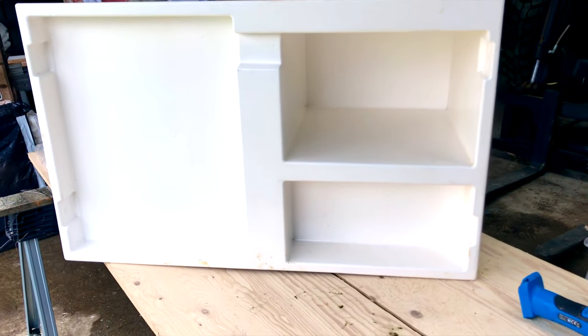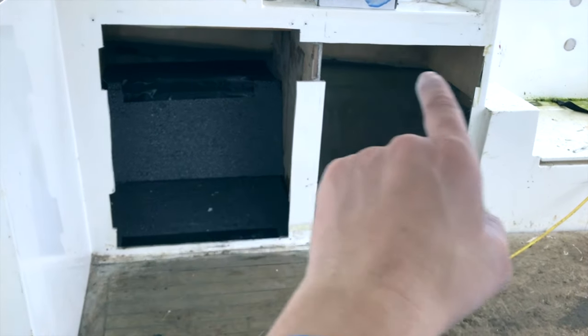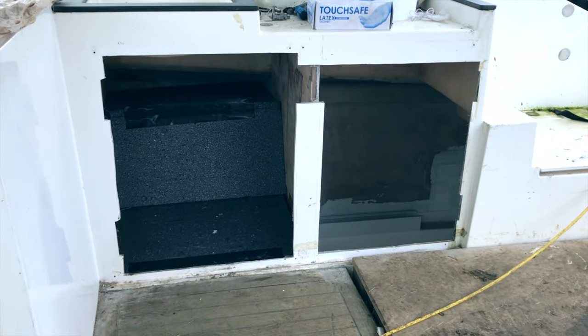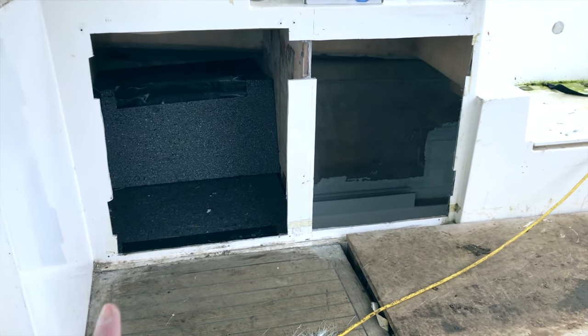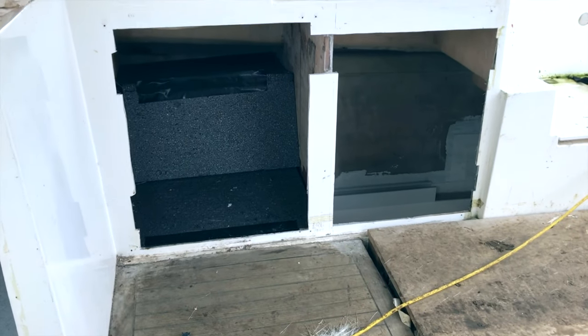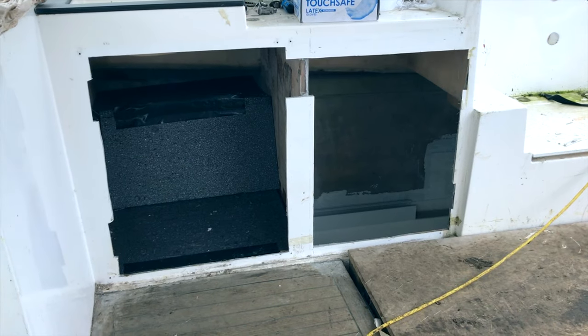I'll show you on the boat where that's going to be fitted. Back on the boat, here we've got the hole for the BBQ moulding. When we bought the boat this was all fibreglassed up with nothing here. We've cut the hole ready for the BBQ moulding and test fitted it, so we know it fits absolutely fine. The foam you can see here was just to keep heat inside the boat while we've been fibreglassing and moulding — that will come out.